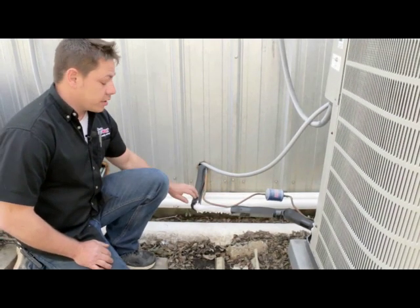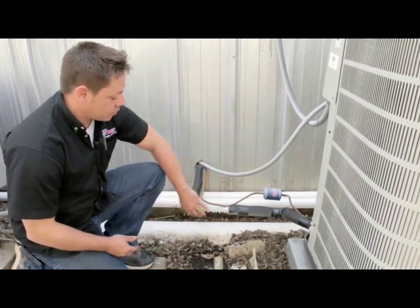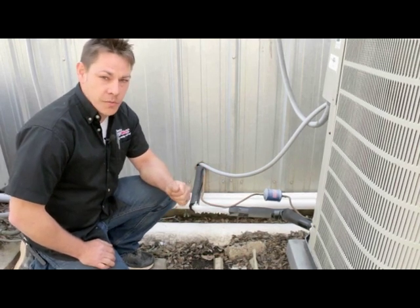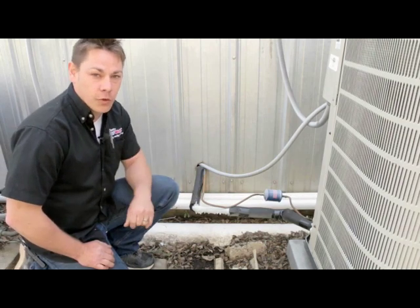Next, if you notice that your air conditioner is not cooling, go outside and check your outdoor unit. If you see ice forming on your outdoor unit like you see here, the first thing you want to do is turn your thermostat off and turn your fan to the on position. That helps the thawing process and makes for a quicker service call.